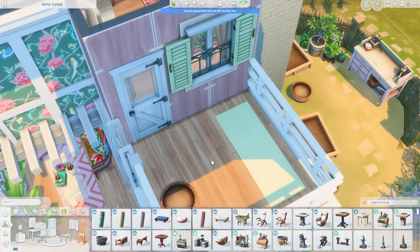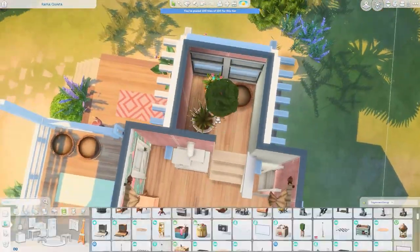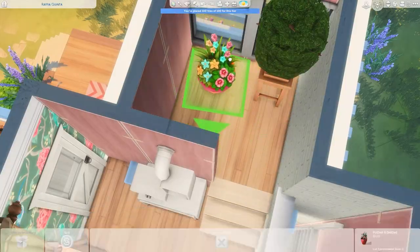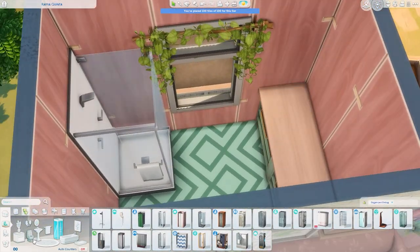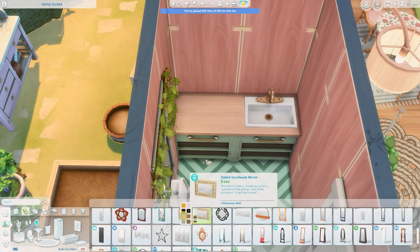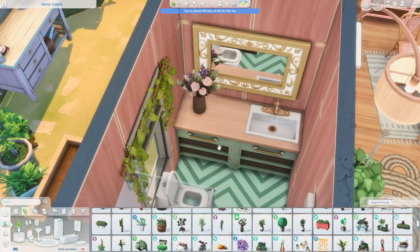I was trying to put something outside but it looked so out of place, so I ended up putting it inside instead and rearranged things to make sure Sims can use it. The last thing we have to do is the bathroom — it's pink and green and very over the top. The green floors with the pink walls and a gold mirror — it's just a lot to look at, but I really enjoyed it.